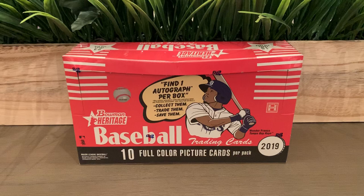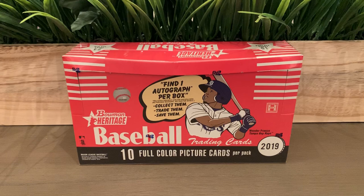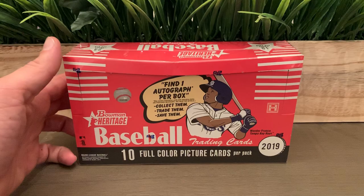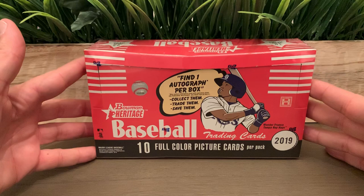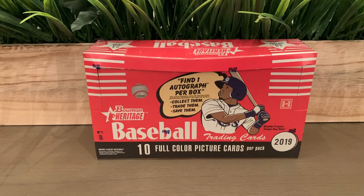Hello everybody, welcome back to another video. Today is a special day — we're going to be opening a 2019 Bowman Heritage. This is a product that Topps brings back to the market. It was originally released between 2001 and 2007, so 12 years after the last release they're bringing it back. This is my first time opening Bowman Heritage at all.